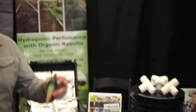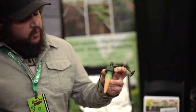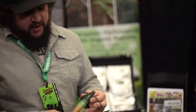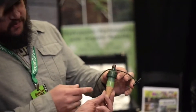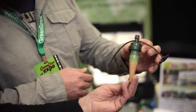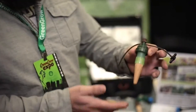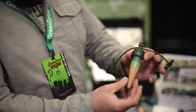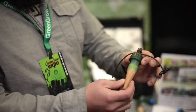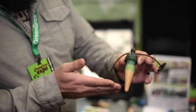We build watering systems that are basically built around this device here. This is the BluMat sensor. We import these from Austria. The way these work is they are a sensor and a valve. That core is ceramic — it's a ceramic cone, filled with water. They're buried in the soil up to about here. As the soil dries out, the ceramic cone dries out a little bit, and that pulls a little bit of the water into the cone, which creates a negative hydrostatic pressure.